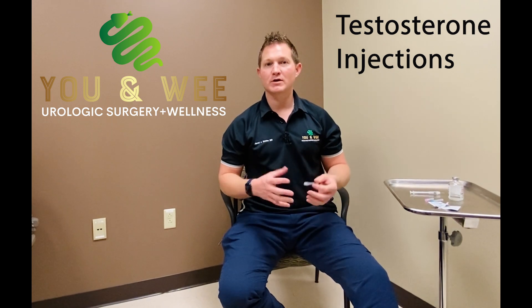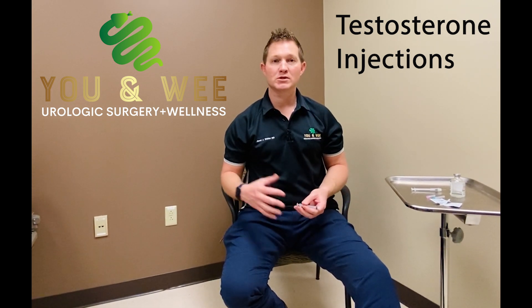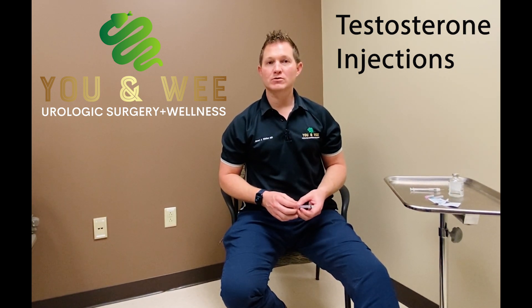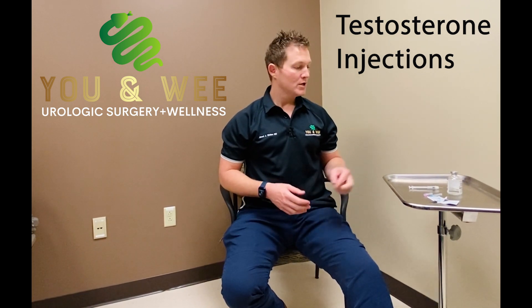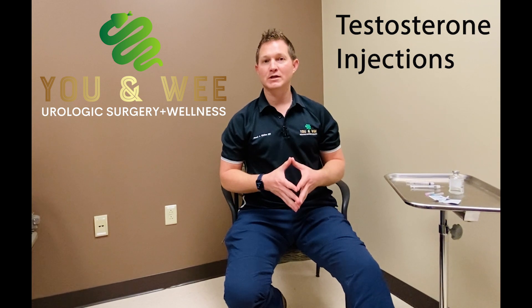Hormone replacement therapy is very common for men, especially as they get older. Testosterone deficiency syndrome affects approximately 30 to 45 percent of the population, depending on age. One of the most common and cheapest forms of replacement is testosterone injections done intramuscular into the thigh. A lot of my patients have concerns about how to do that, so I want to help you feel comfortable and make it very easy.